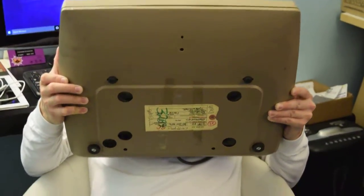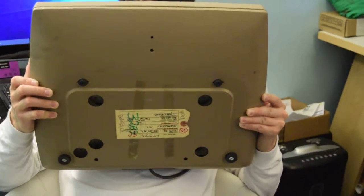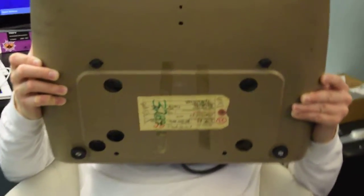Let's talk about this Selectric. Let's start on the bottom. There's an asset tag — it's upside down, but it's June 18, 1982. And it says Memories, Inc. It looks like an auction tag.